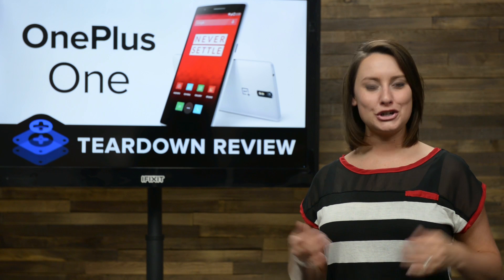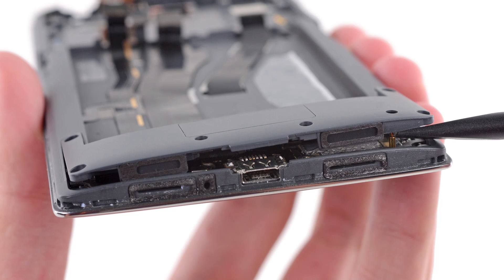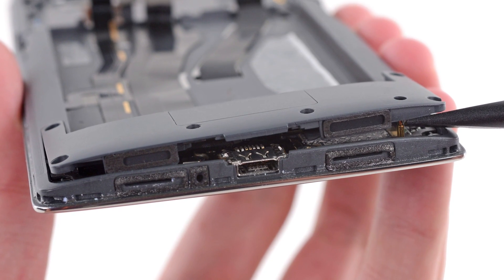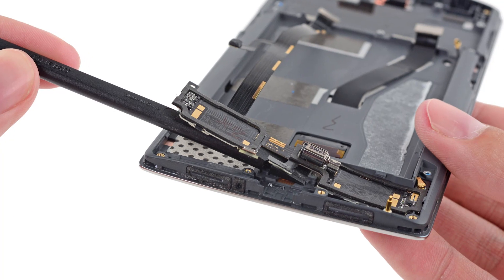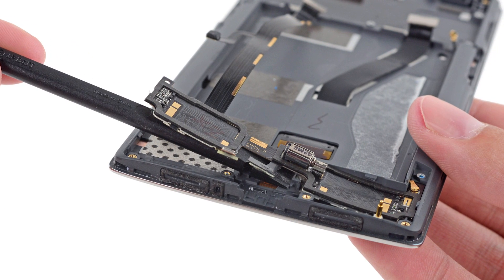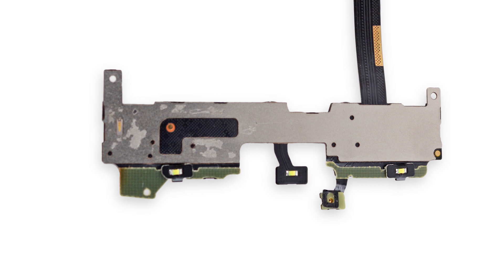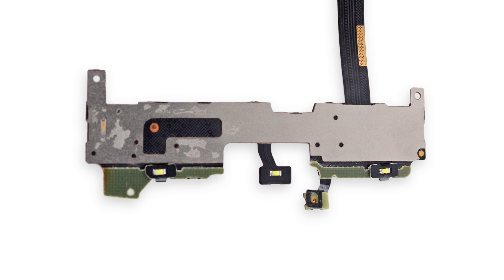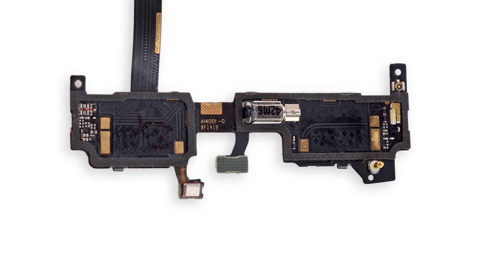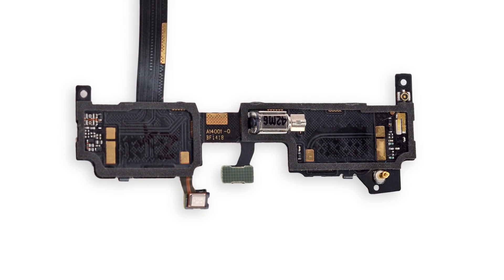Before moving onto the display, we turn our attention to the front panel assembly and find a speaker assembly and USB port that are relatively easy to remove from the phone. After removing a few ribbon cables, we check out the various components that call the daughterboard home, such as the vibrator, a few LED lights for the front panel assembly capacitive buttons, and the primary microphone — of which this phone has a total of three. The three microphones work together to isolate and enhance your voice and filter out background noise.